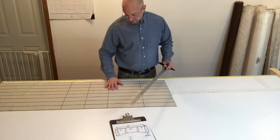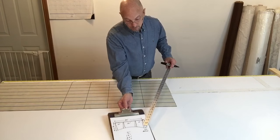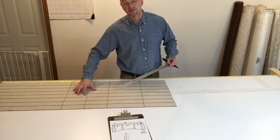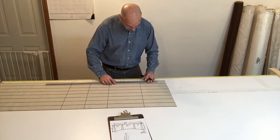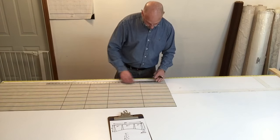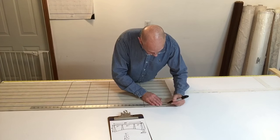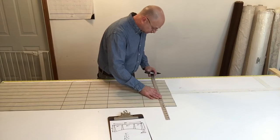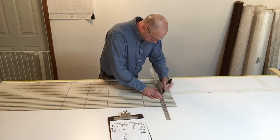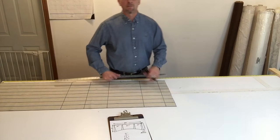Then we have another 10 inches between this full kick pleat and the next half kick pleat. So go ahead and mark the 10 inches. From there, we have to deal with this half kick pleat, which is 6 inches — it's always half of what the full one is. The full one is 12, so the one on the end only requires a half kick pleat at 6 inches. This leaves a remainder of 3 inches for the return.